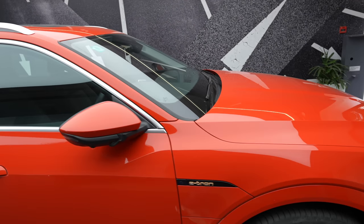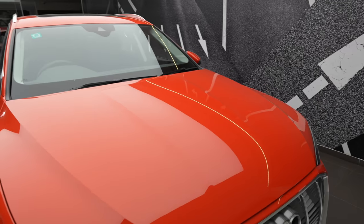This is the e-tron 55 version. They have two motor options: the e-tron 50 and the e-tron 55.